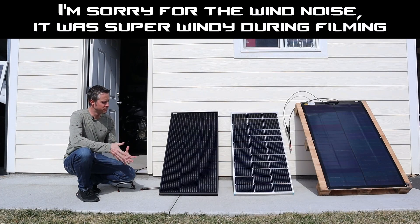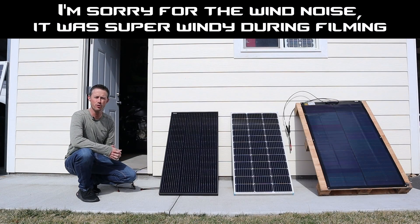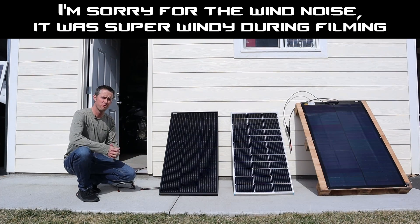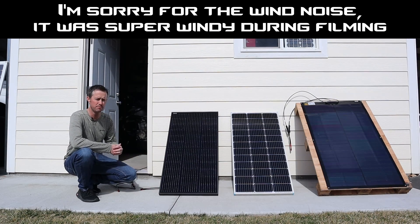Hey everybody, welcome back to a new video. In this video we're going to be testing three different 100 watt panels to see how they perform in mixed conditions — meaning how do they perform if it's cloudy outside and which one gets the best power.